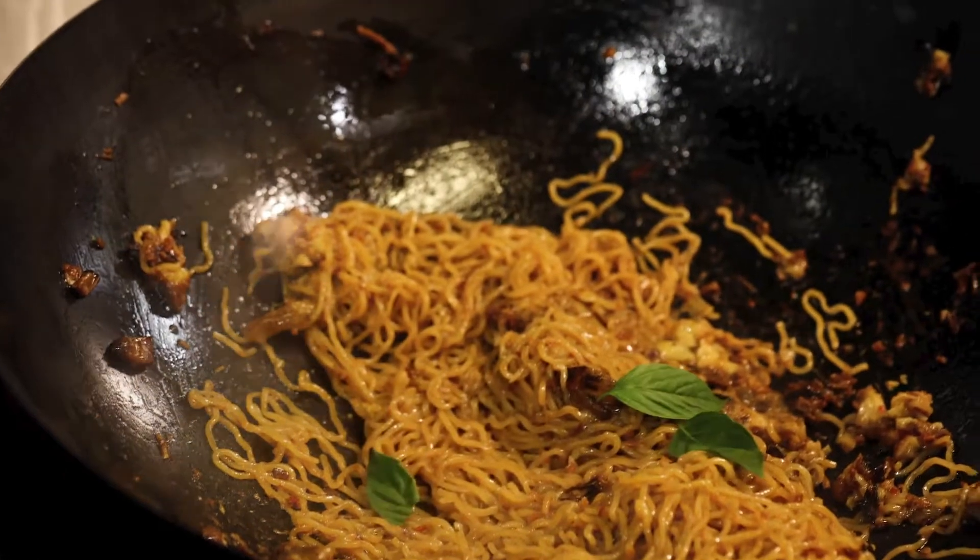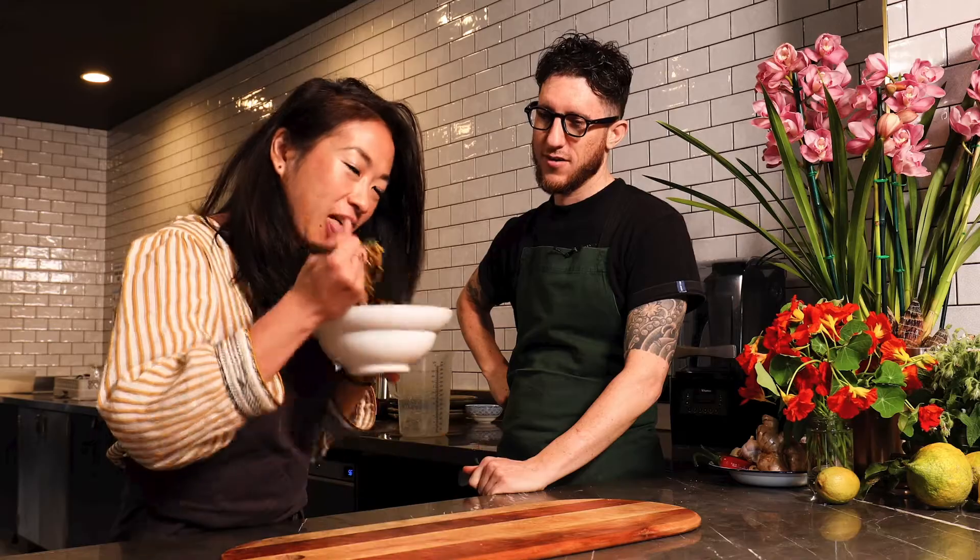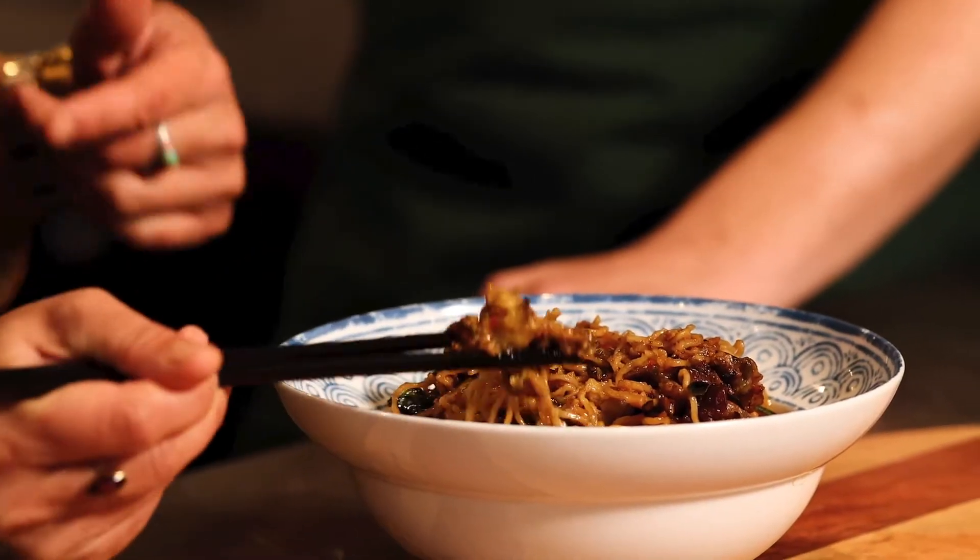Just going to finish with some Thai basil. Look what you made there — it looks good, smells good, very fragrant. The eggplant's so good. Do you want to have some dessert? Let's do it.